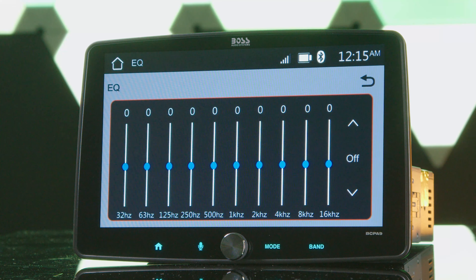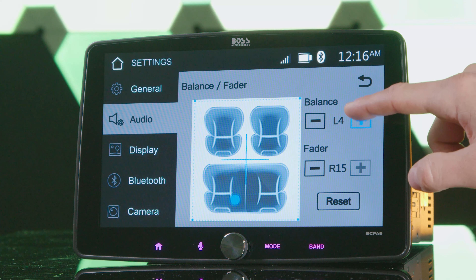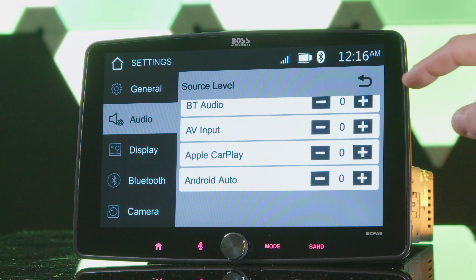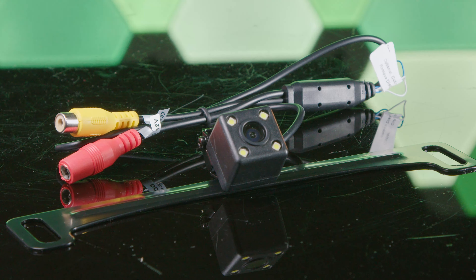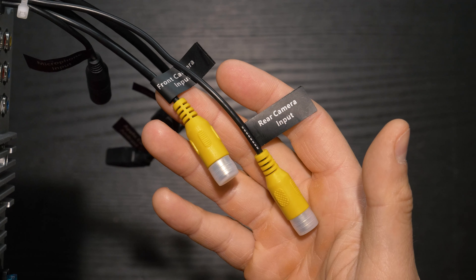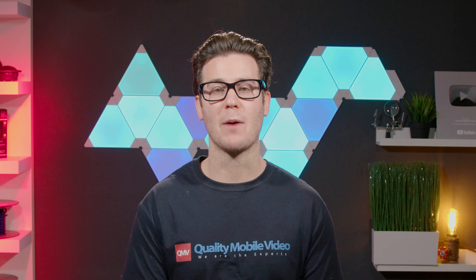The head units have solid audio customization settings. An enticing feature is the inclusion of the license plate camera — the LPCB-40 is a universal backup camera easily mounted on top of your rear license plate. You can also add a front camera using the front camera inputs, which you must activate in the settings. For steering wheel control, use the AXS ASWC universal interface. Note that this stereo is not compatible with SiriusXM outside of an app used through Apple CarPlay or Android Auto.